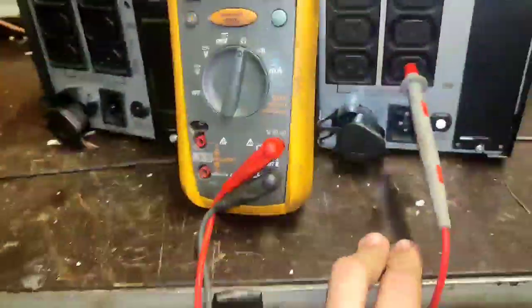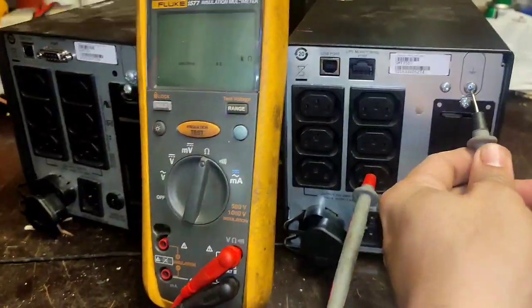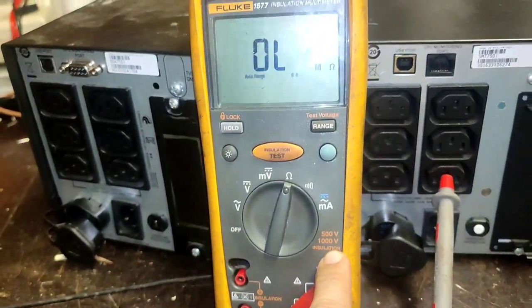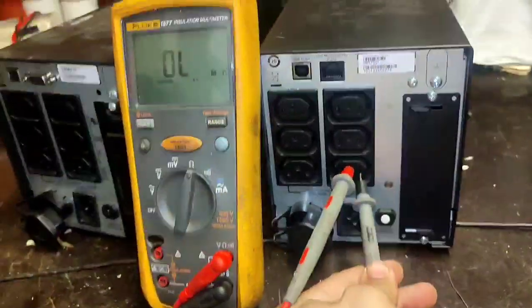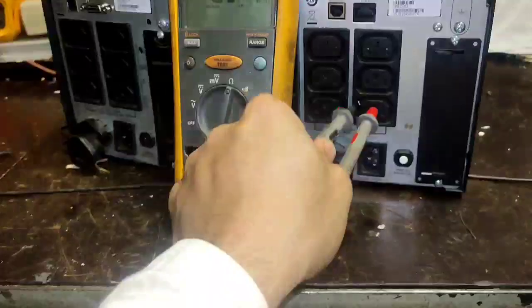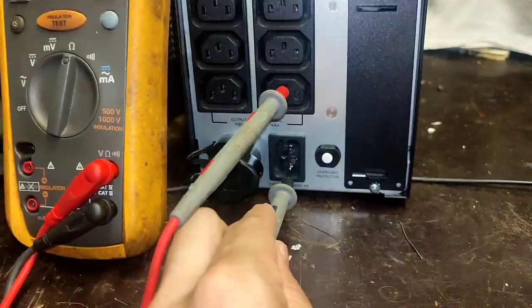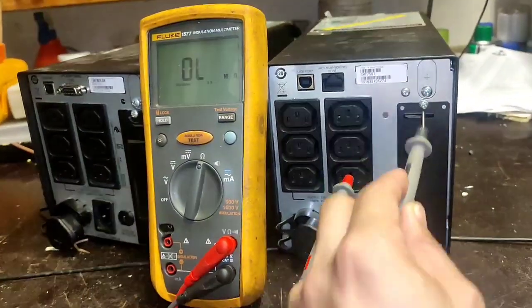Good day. I will share my experience about this UPS. There is a low insulation reading of about 2 meg. Our set point is 2 meg, so it's almost 2 meg at 220. On line 1 or line 2, there is a 2.0-something reading. We need to find that low insulation.